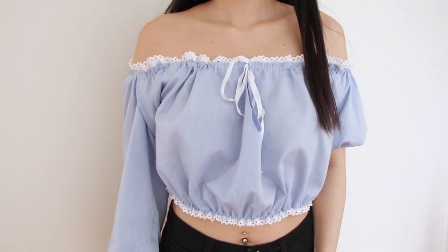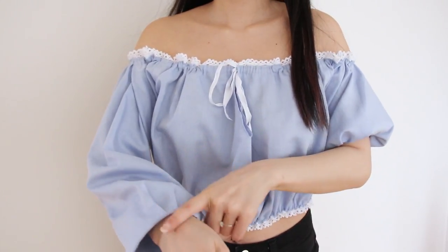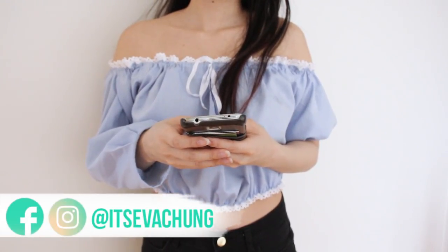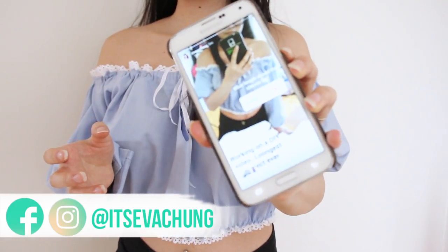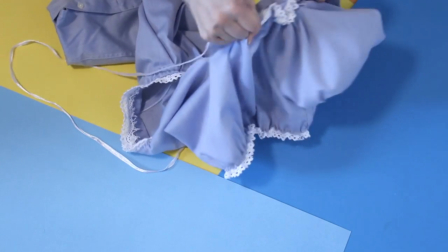I put it on to see how I wanted the sleeves and how long I wanted them, but I couldn't decide between long or short sleeves, so I asked you guys on my Instagram story. While I waited, I decided to change the top to be exactly the same as the bottom hem — stretchy with an elastic — because the ruffles are more even all around with elastic rather than just a ribbon you pull up like a shoelace. So I decided to switch it.